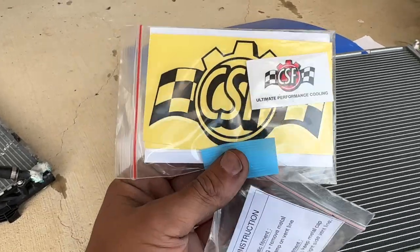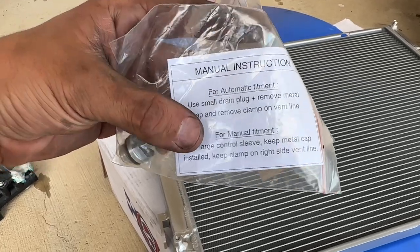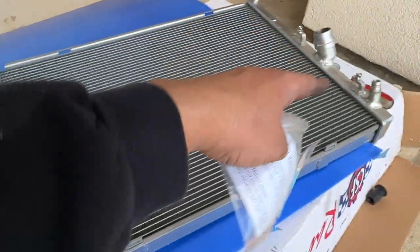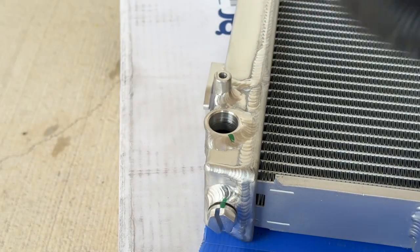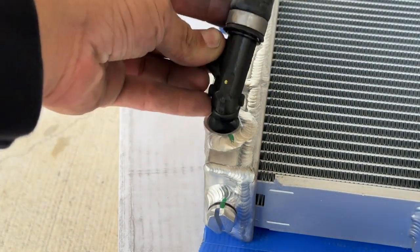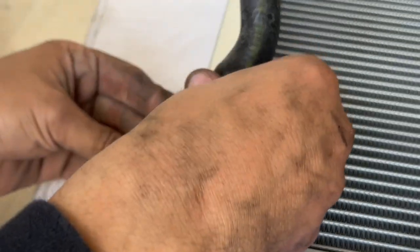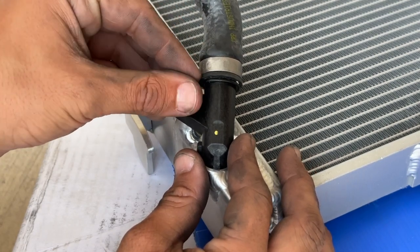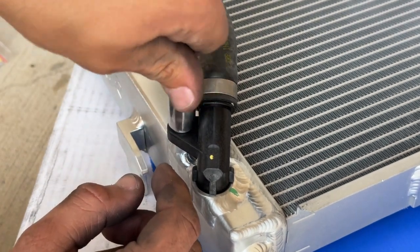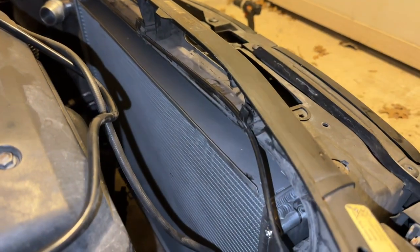Inside the box you get some stickers and a small instruction manual. For automatics, remove the metal cap and use the supplied drain plug — which we already did. While the radiator is off the vehicle, attach the transmission cooler hose now since it's easier. Use the new supplied hardware and 10mm socket to get the hose into position — don't go crazy on torque, just snug it into place.